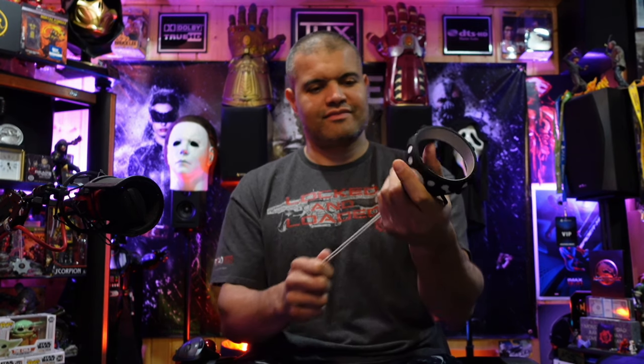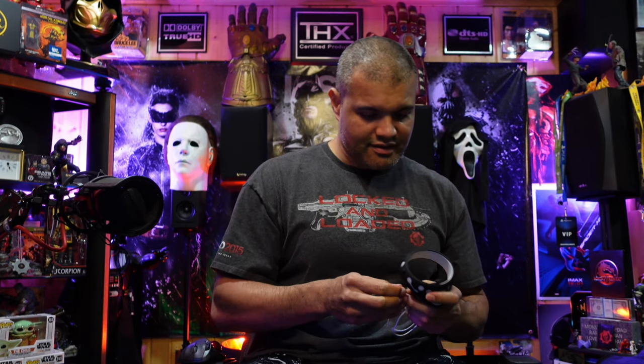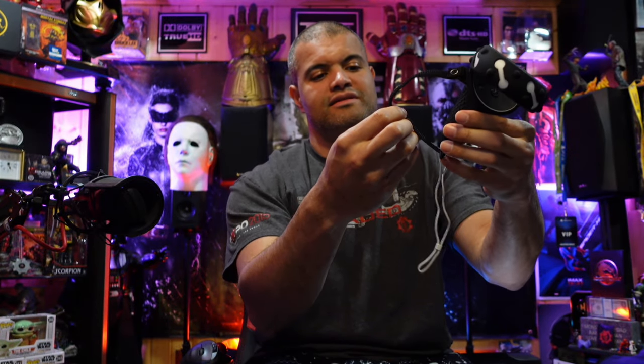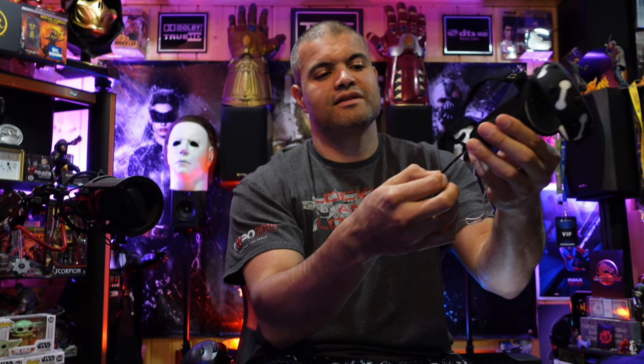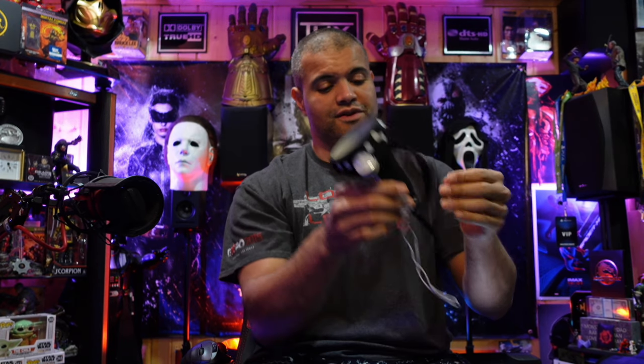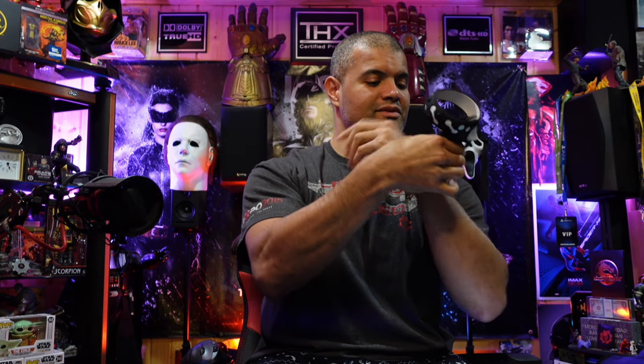Push it up a little bit, twist it a little bit — oh yeah, nice fit! Now let's get the strap in there. You want to put the two snap pieces on the top, fold that over, snap it in place. Bring the other one to the bottom, go through the hole, and there you go — there's your grip. Put your hand in there, and if you want the full experience, put the white strap through and put your hand through there.